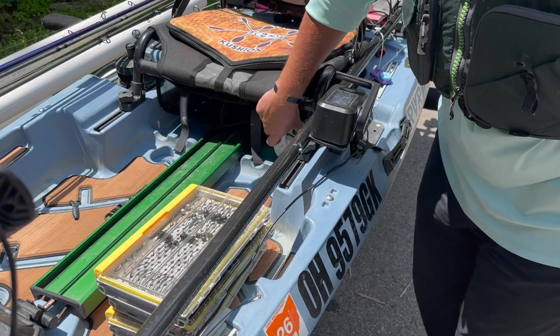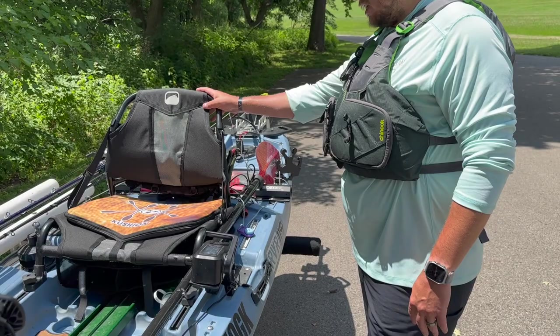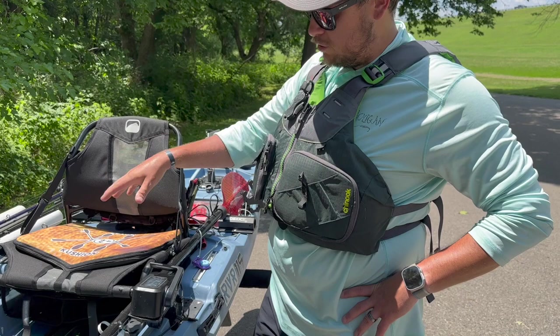I throw my water bottle right under here. A lot of guys put stuff on the tracks, but I don't want to take up any track space since I usually fill it all up anyway. I will be getting some seat risers — I believe 3D Yak makes them — which will raise the seat another three inches and give me more room underneath.